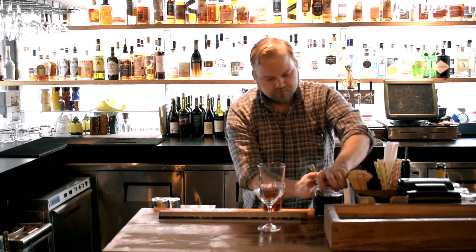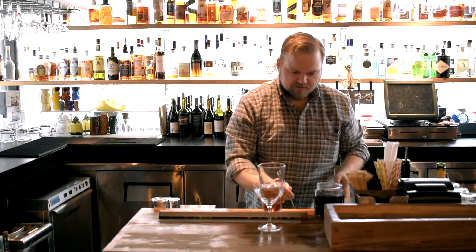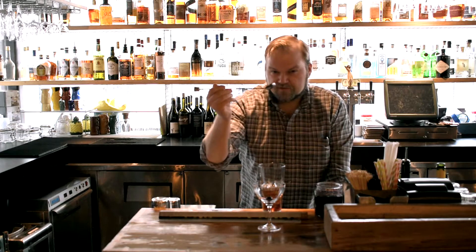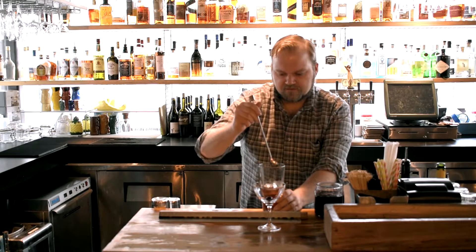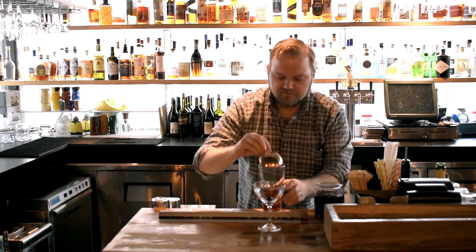One trick that I like to use here at the restaurant: I take my cherry, put it in there, and then just a touch of the liquor that the cherries are sitting in, I put it back in. Stir the cocktail just a touch more, just to clear the spoon off. You also get a little bit of that cherry flavor in there.